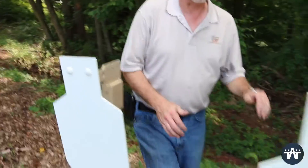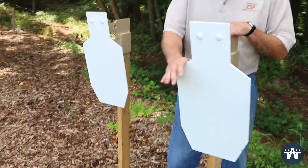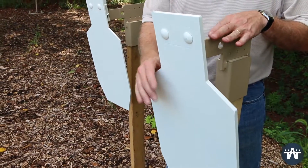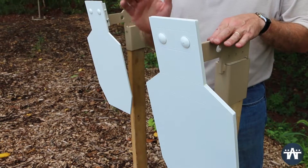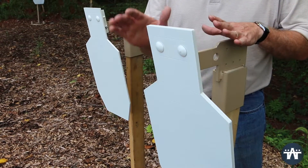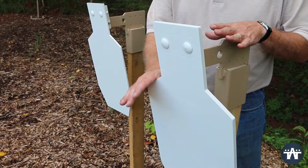Our second target that we designed was a 3.8-inch ADAP. This is our rifle target for 100 yards with your standard .308s, .30-06, .223s, .556. This target works great for 100 yards and beyond.